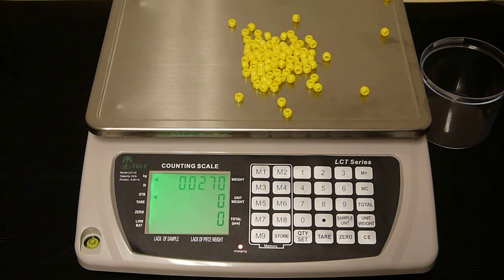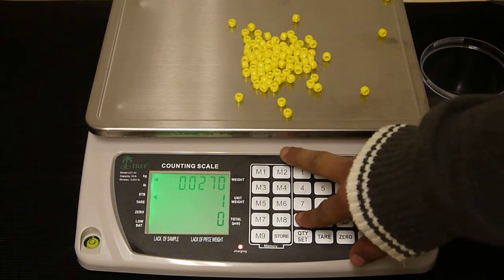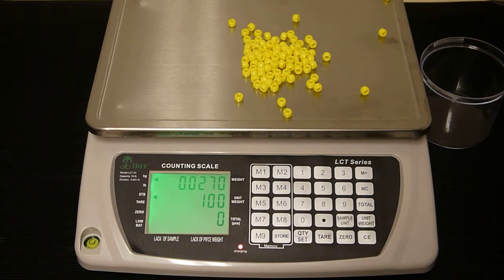Now enter in how many pieces you have placed on the platform. So we're going to put in 100. Then press the sample unit key and the scale knows how much 100 pieces weigh.